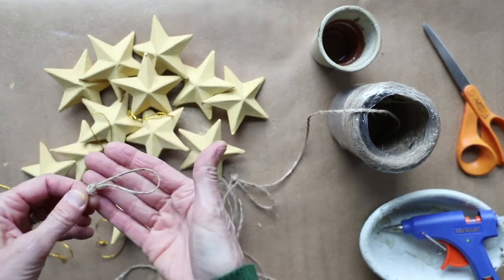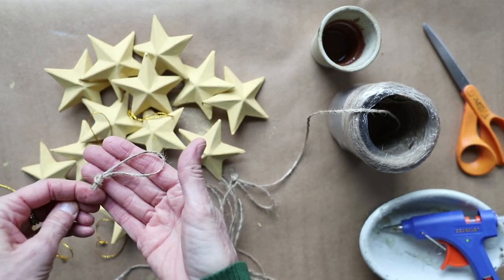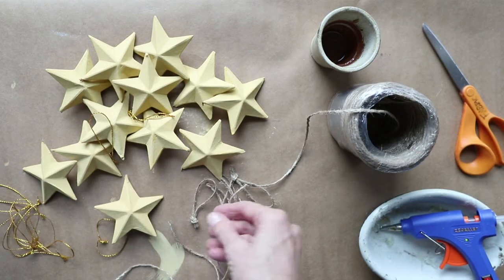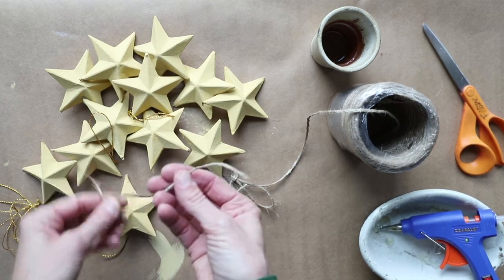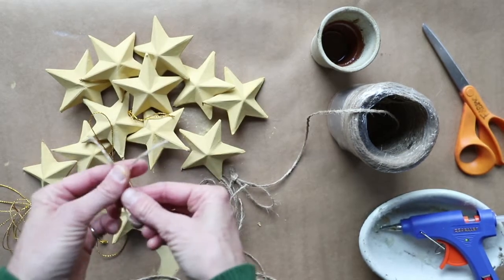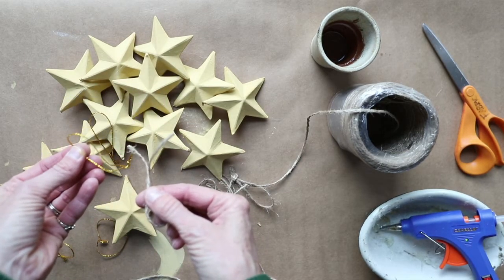Here's the twine I'm using, and I have a nice little knot in it. I want to show you how I did that — it's an easy knot. I cut the twine into sections and measured using the gold strings that came with the stars. I cut them off and got all 12 cut.